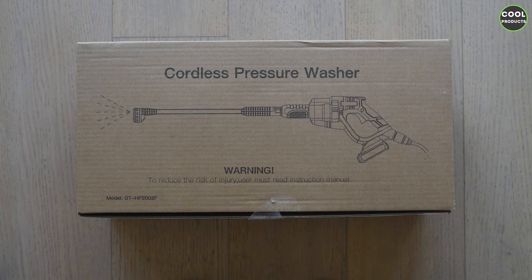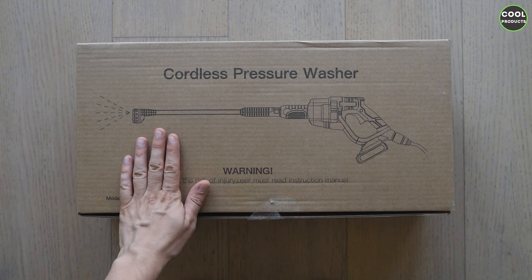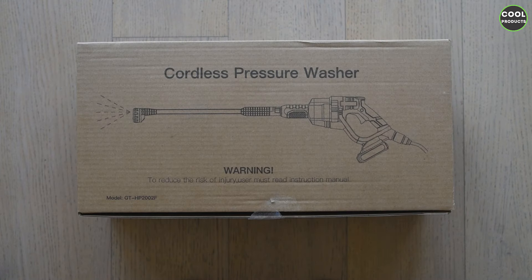Hi everyone, welcome back to another video. Today I'm going to review this cordless pressure washer. I want to mention that this video is not sponsored by the company — I purchased the product on Amazon, so it's going to be a fair review. I don't have to say good things or bad things.